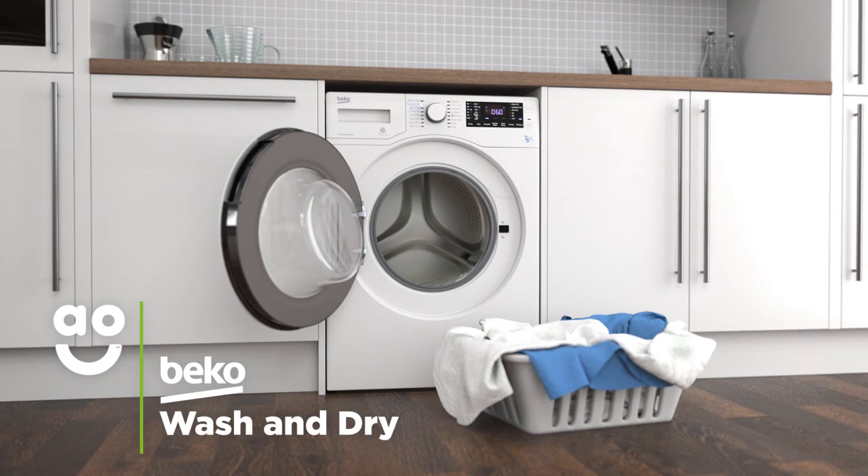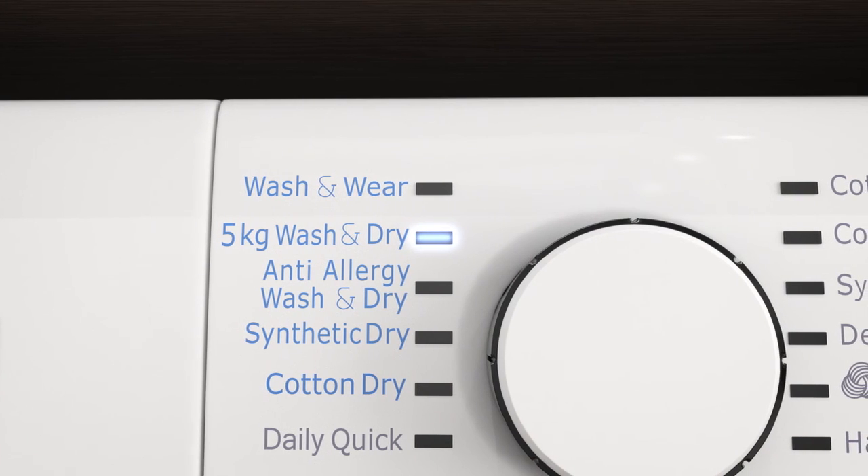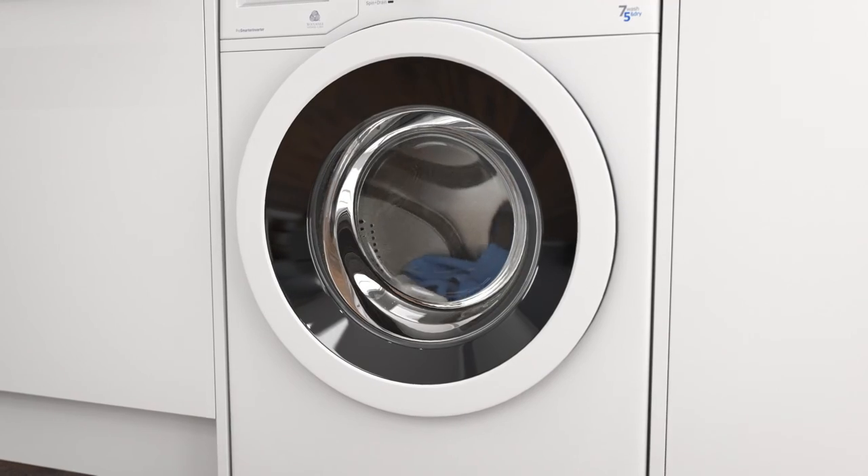Wash and dry is a fantastic programme that can help you get through your laundry pile quickly. With the simple twist of a dial, it will clean and dry a small load of lightly stained clothes in just sixty minutes.